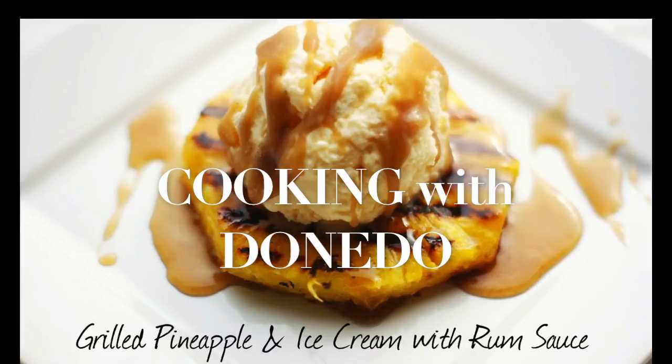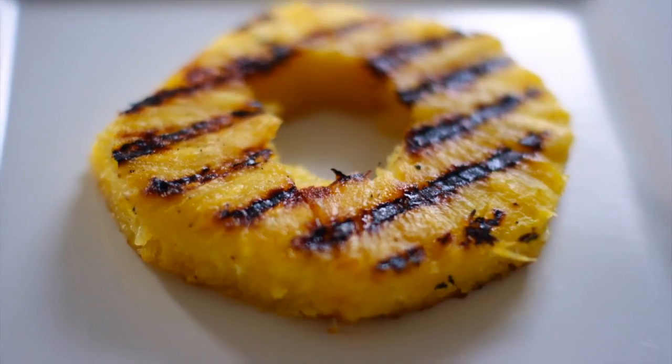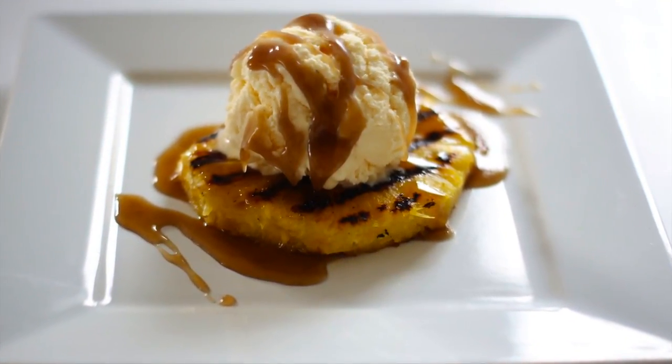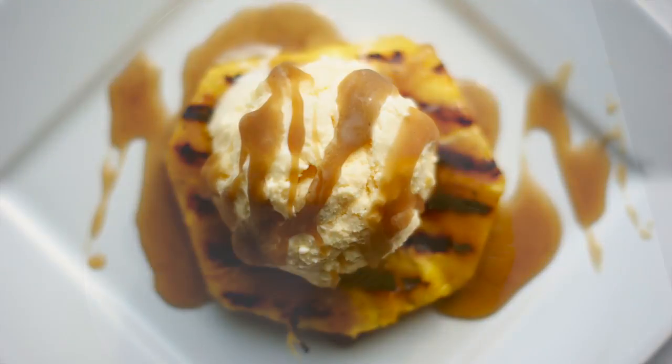Cooking with Donetto. Today I'm going to show you how to recreate this delicious summer dessert: fresh pineapple grilled to perfection, topped with slowly churned low-fat ice cream, drizzled with a delectable caramelized brown sauce.